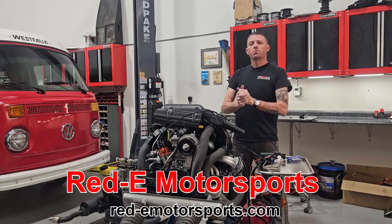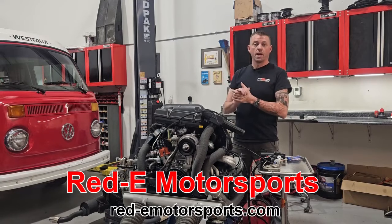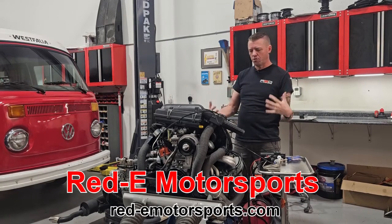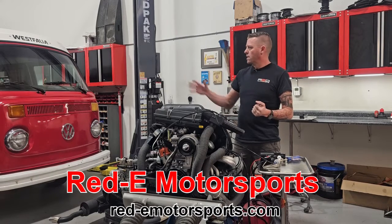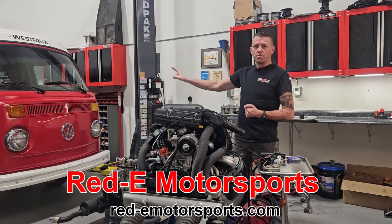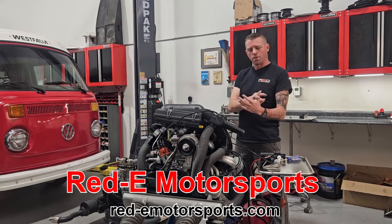Hey guys, Eric with Ready Motorsports here to show you a new product that we've come out with. The idea is not new, but the execution and delivery of it is what we think we've really dialed in. This is mostly going to pertain to the VW bus crowd, but it could also apply to hot street VW guys, especially if you're running comp eliminator heads or street eliminators with six cooling fins on your head versus eight.